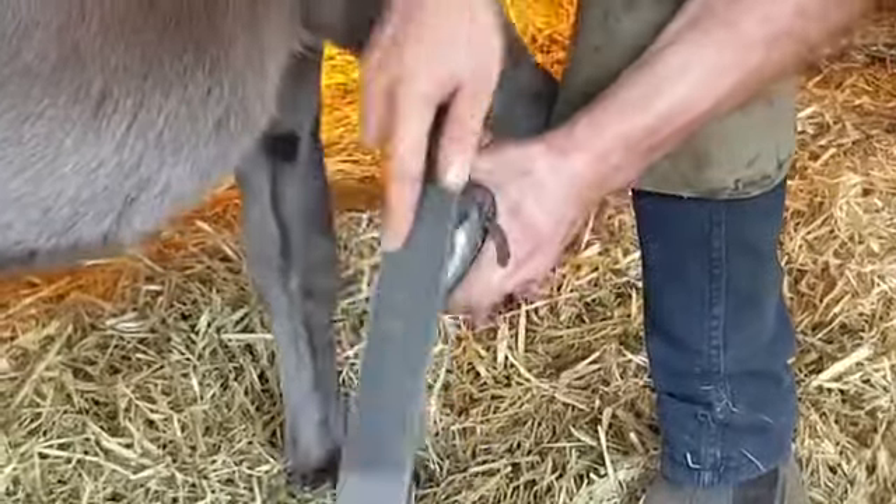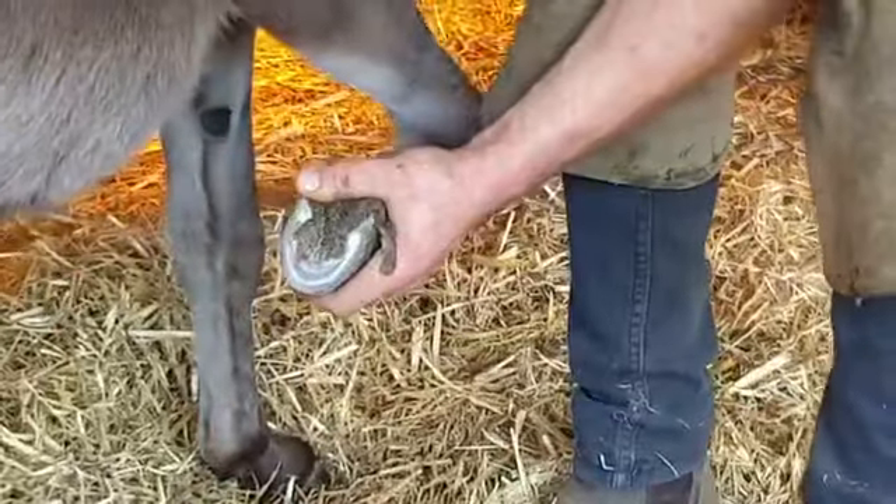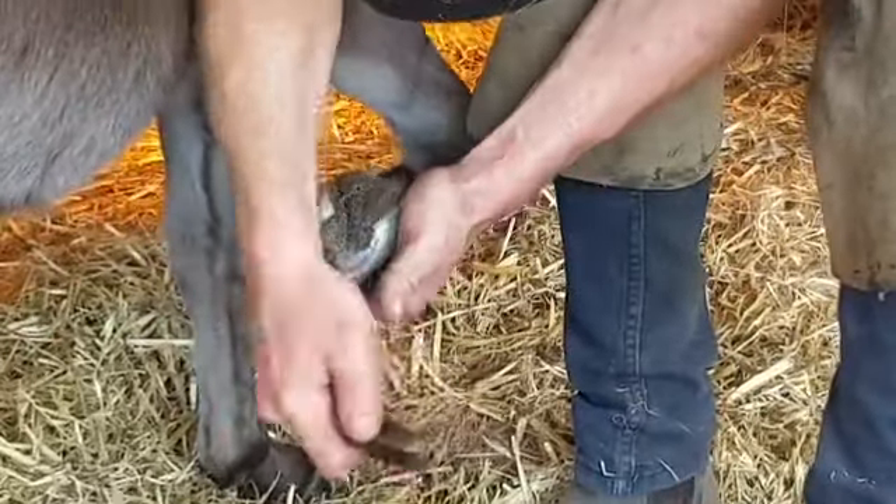In the centre, where it's dark, is what we call the frog. And that area is very sensitive and we don't touch that when trimming down the foot.